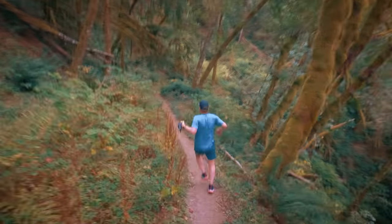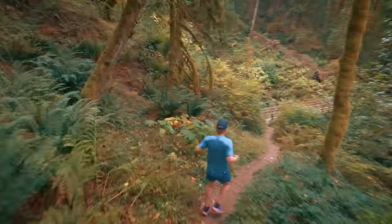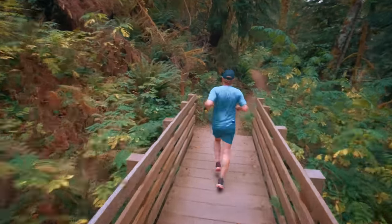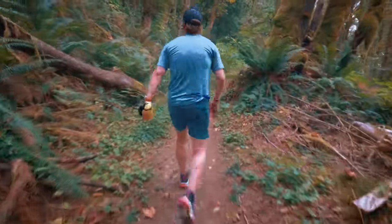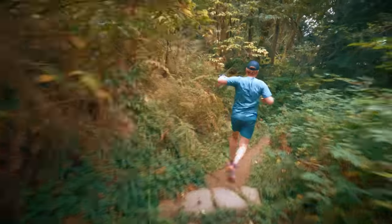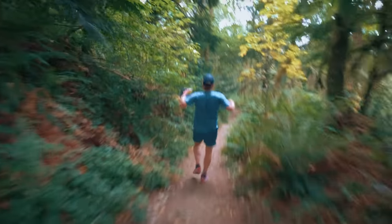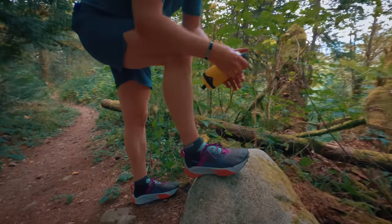Coming up on the bridge — it's dry today, pancake dry. Through the green tunnel, a little rocky — no problem. I might need to relace. There's a log up here I'm going to stop at. I just want to get them tight on my foot because they're opening up a little. I'm running into a little bit of looseness, so I'm going to redo the laces.